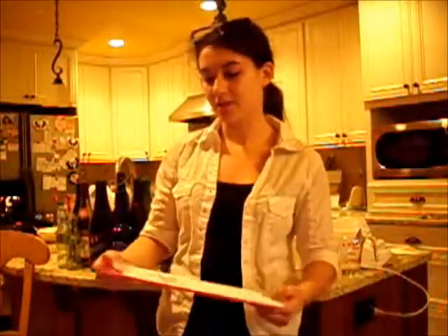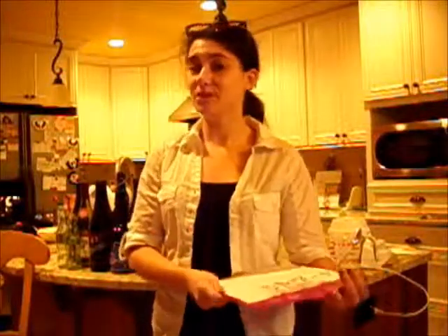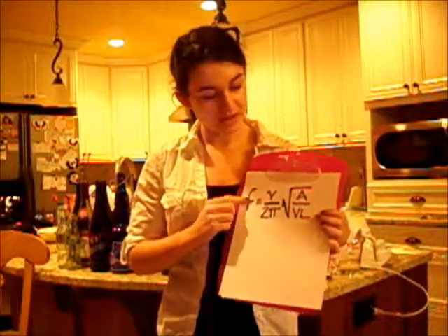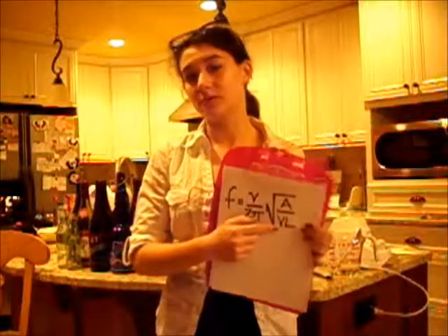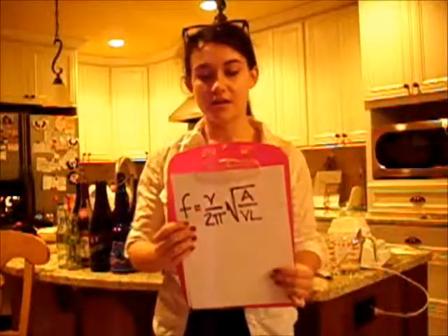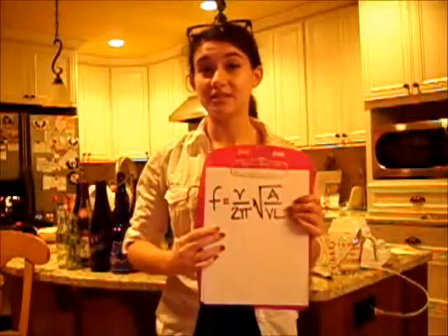Now, that sounds kind of complicated, but we can break it down pretty easily. Most of these are going to become constants. Only frequency and volume are not going to be constants — they're going to be our variables, because they are the things that we are going to change. So let's solve for all of these constants first.